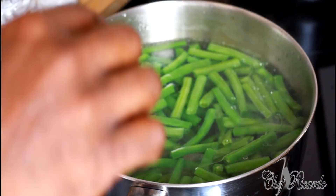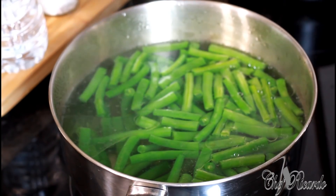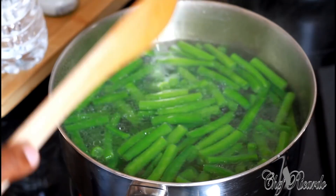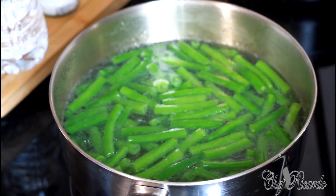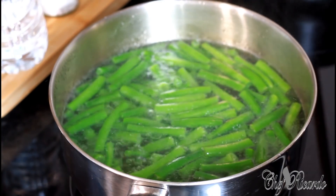The beans are going to have that nice, lovely look. We're going to leave them for about two to three minutes — you don't want them too long in the water. You don't want to overcook your vegetable; you need to leave some fiber in the vegetable. As you can see it's starting to boil up, so I'm going to turn off the stove and strain it over in my sink.